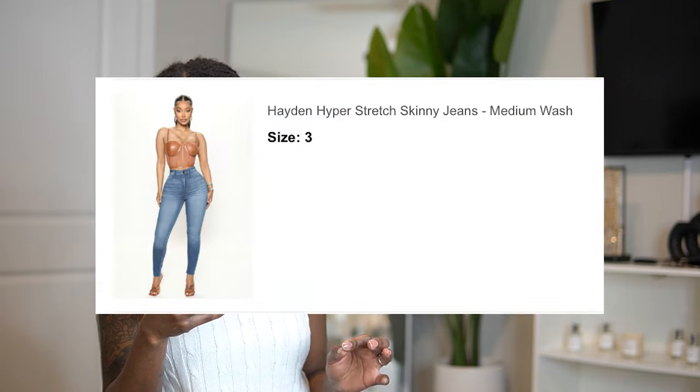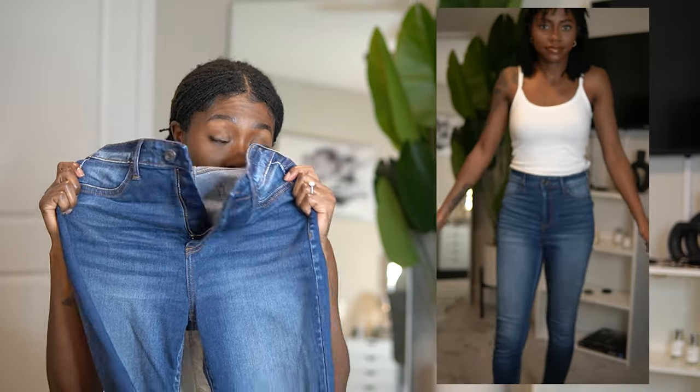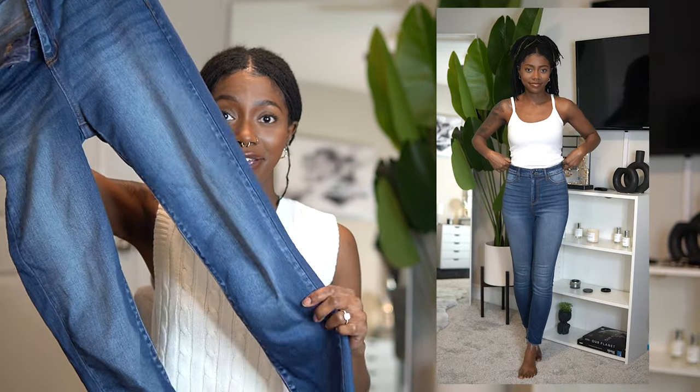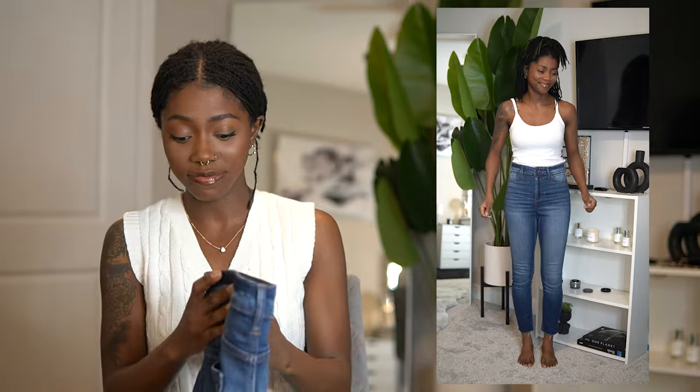Piece number one is the Hayden hyper stretchy skinny jeans — I got a medium wash and a size three. These are extremely stretchy; I was very impressed. I usually wear a five in denim but with Fashion Nova I feel like I have to size down, so I got a three this time and they fit perfect. I love the wash and the fray. They're a little loose around the waist area, but this year we're making gains — I got a whole strategy. I give these a 10 out of 10.